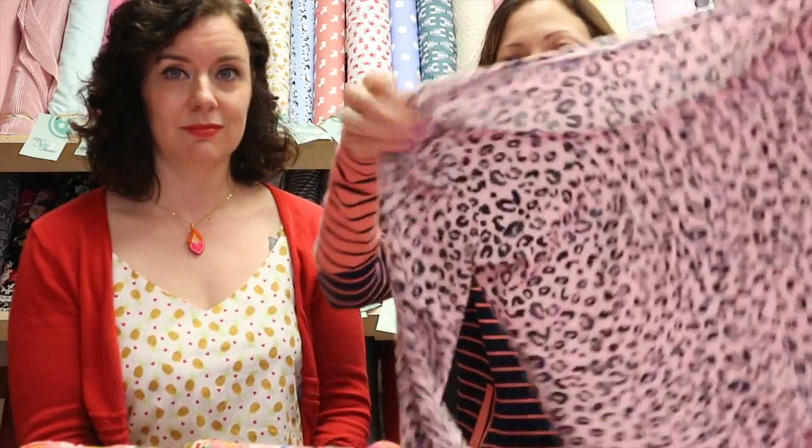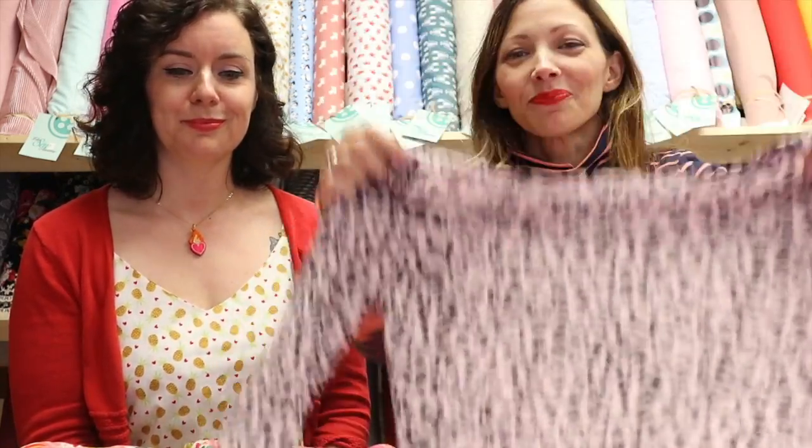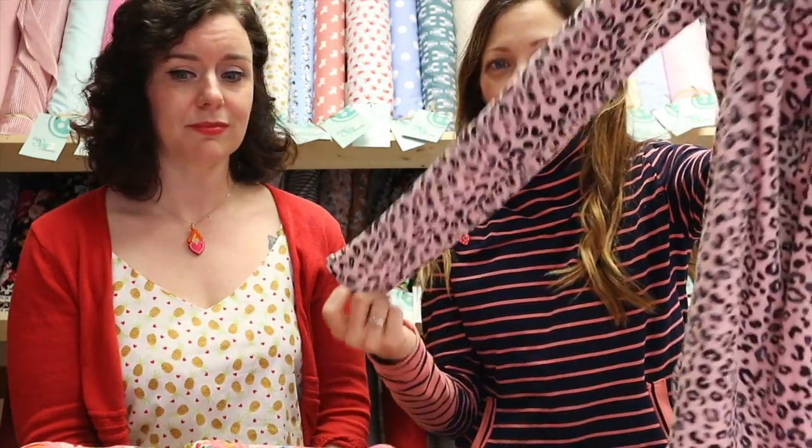My next make is an old classic wardrobe staple for me — the Tilly and the Buttons Agnes. We had this beautiful pink leopard print jersey come into the shop and I just couldn't resist it. I wanted to make something for Valentine's Day, so we actually ended up making kind of matching tops. I just did the really plain long-sleeved Agnes — I love it. I've been wearing this to death; the fabric is so unbelievably soft. It was out of stock for a while but we've just got it back in along with lots of other new amazing leopard print jerseys.